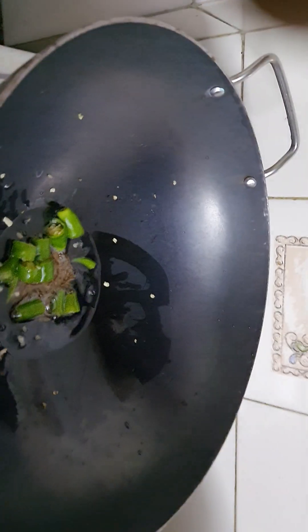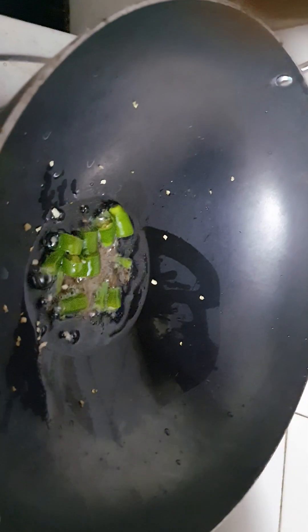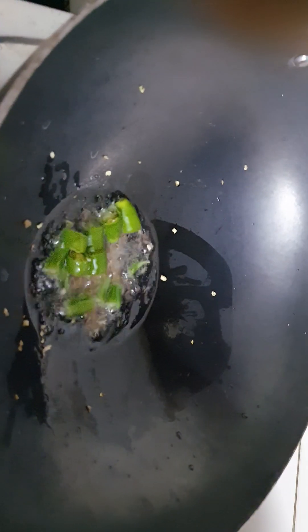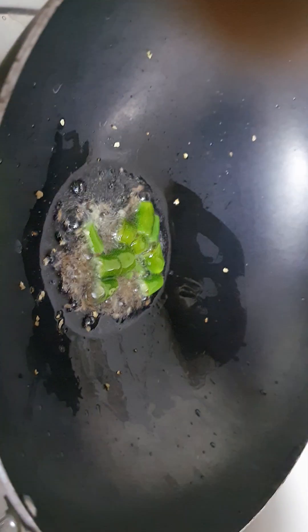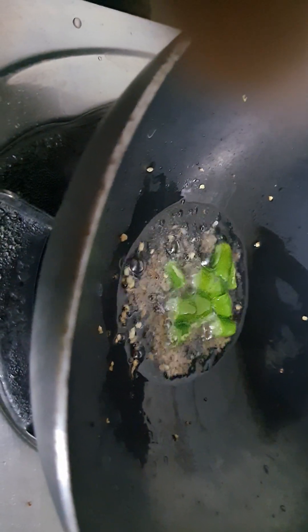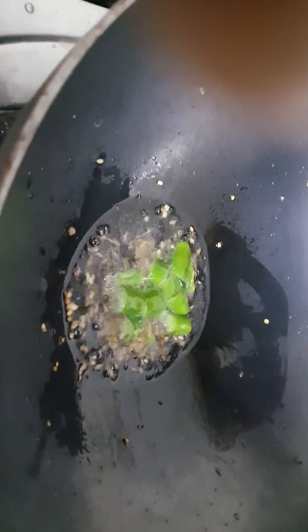Now I am going to show you how to make it. I take one pan, add a little oil, add jeera and green chilies. After the jeera splutters, I am going to add groundnuts. Actually I have roasted groundnuts, so I am not adding them immediately.